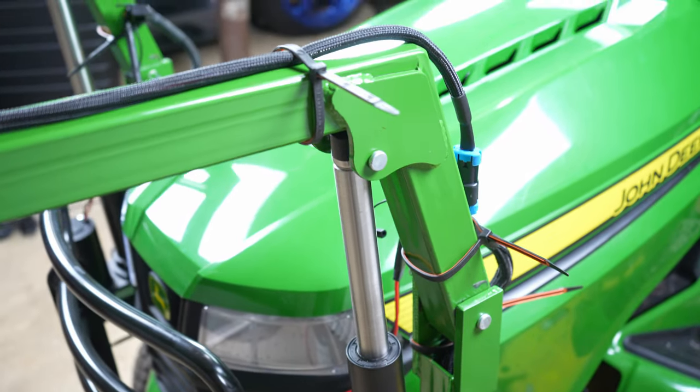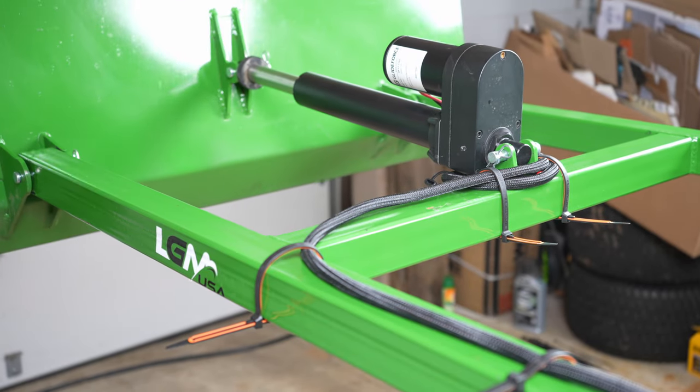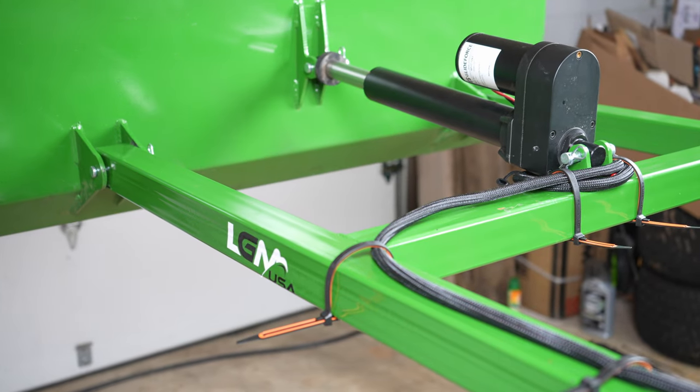Use the switches to test the motion of the loader. Ensure the arms and bucket travel fully. The wiring should never be under any stress throughout the whole range of motion. If you need to adjust the wire routing, we include plenty of extra zip ties.